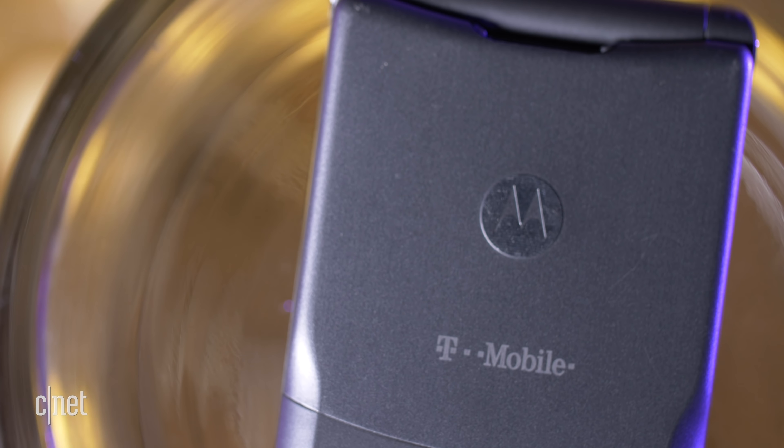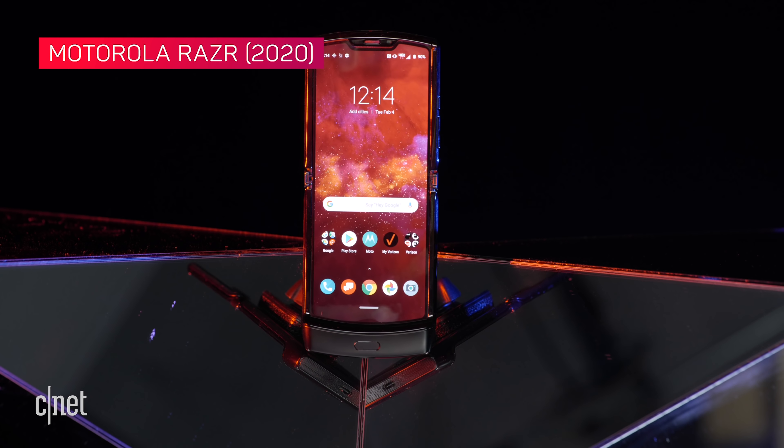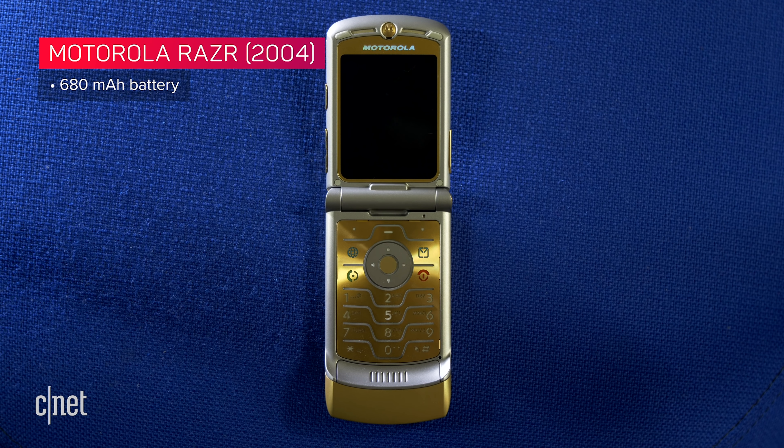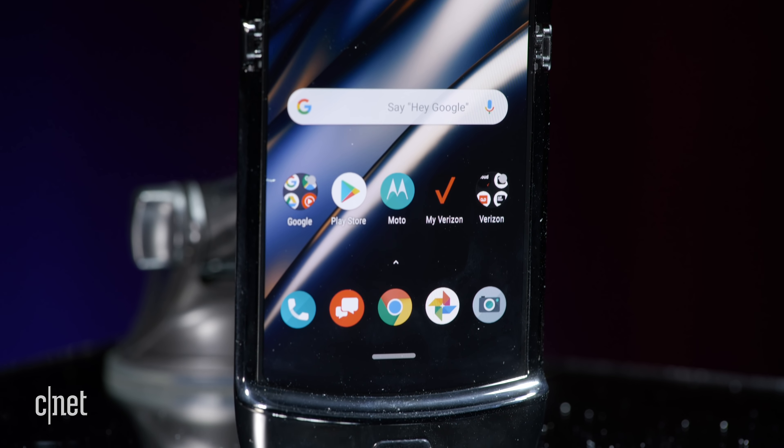I think the old RAZR actually outperformed the new RAZR when it comes to battery. On paper it doesn't look like it — 680 milliampere-hours versus 2,510 on the new RAZR — but it comes down to standby time and talk time. The old RAZR could get you 280 hours of standby time and seven hours of talk time. The new RAZR will get you through the day depending on your usage, but you're going to have to charge it every night.